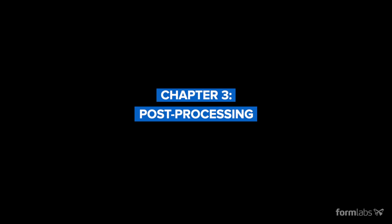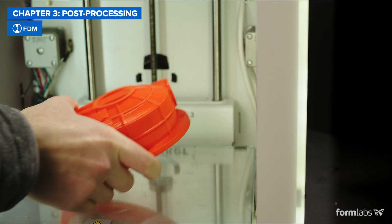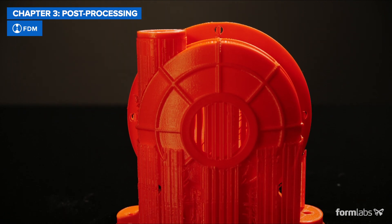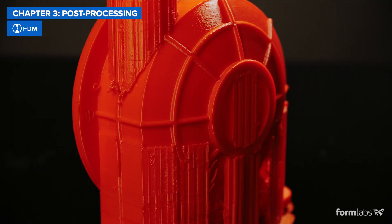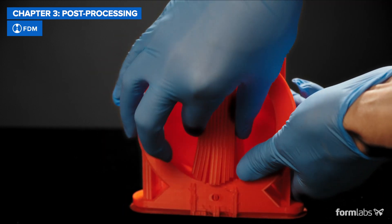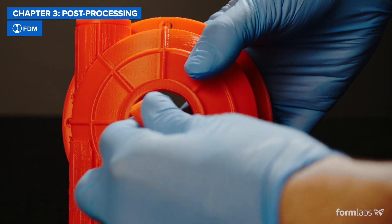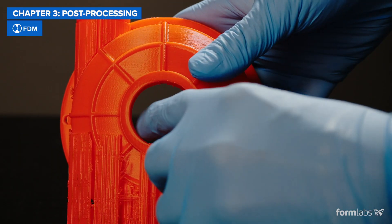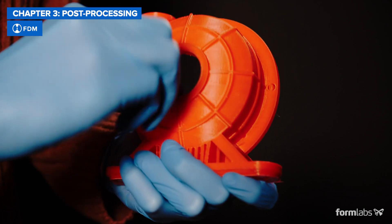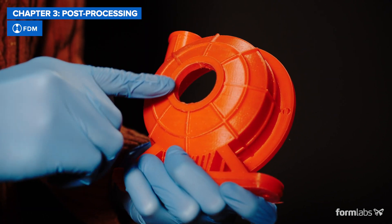Post-processing is the dirty secret most manufacturers don't talk about, but it massively affects the design-to-finish part time. Post-processing FDM parts can be fast, but only for simple parts and rough prototypes, as more complex parts require support structures that either break away or need to be dissolved in water or using chemicals. More complex parts also require lengthy manual sanding and finishing, which can dramatically affect dimensional accuracy and form and fit.